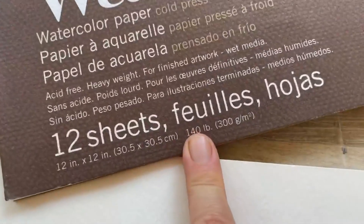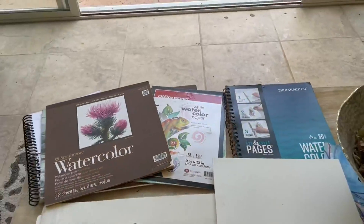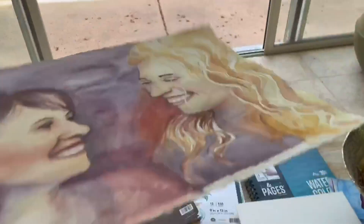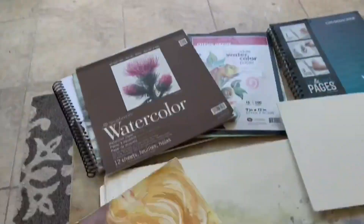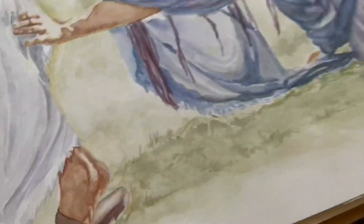Number two that I look for is how many pounds is it? 140 pounds is a really good general weight to go — I wouldn't go under that. It just gives you a good feeling for it. Also, it's going to allow you to have more paint time on it and it won't pull up the same.